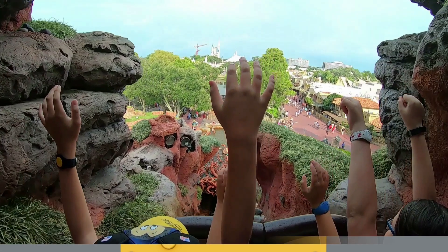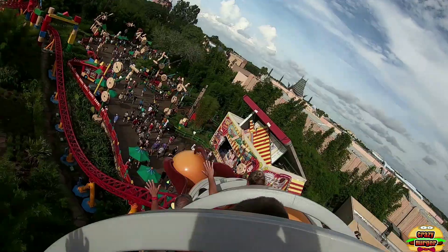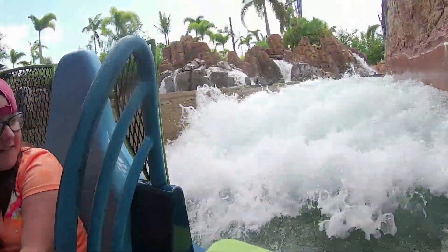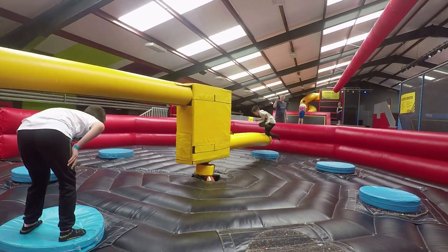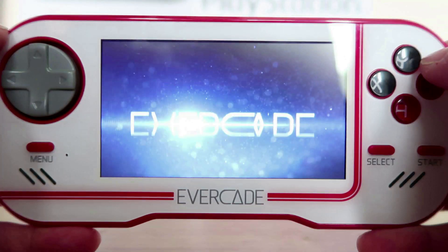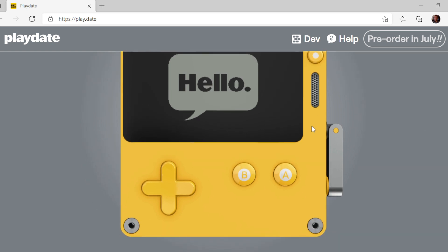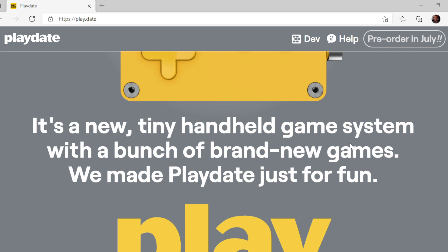Let's have a look at it. The Playdate is quite unique — it's yellow and it's got black and white graphics. It's got quite a high contrast screen apparently. And the most distinguishing feature is the side crank at the side there. And it really is quite cool and very intriguing. So I'm really interested to see what it's got to offer and what their plans are.